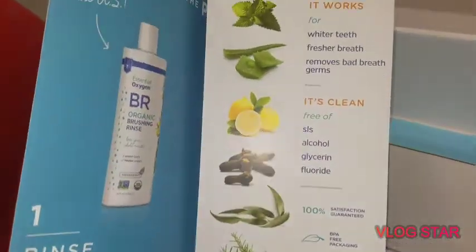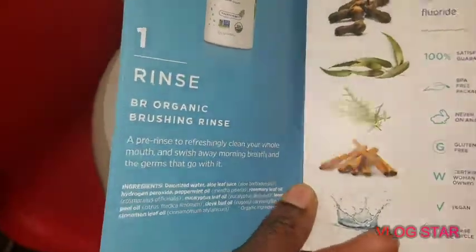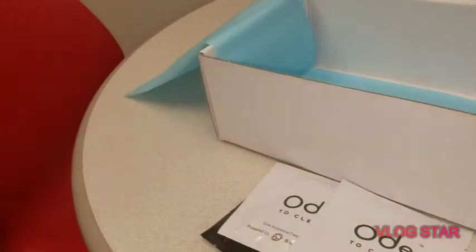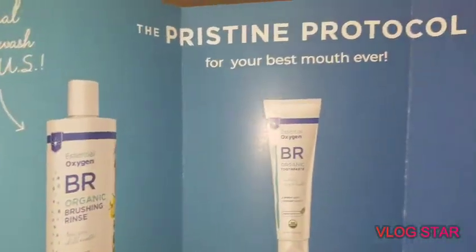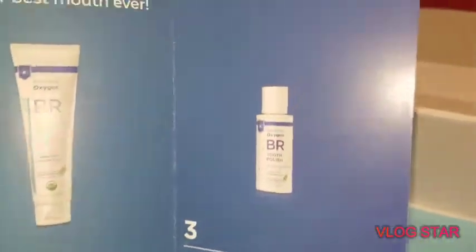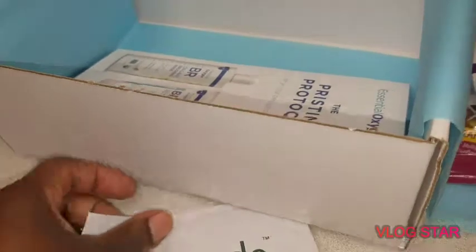We have here just a brochure that explains about the rinse, so super excited about how this rinse is going to go. The rinse apparently comes with a toothpaste brush and then a polish, so we'll be doing a review. That's all that's in the box — all the products we did get from the Daily Goodie Box.